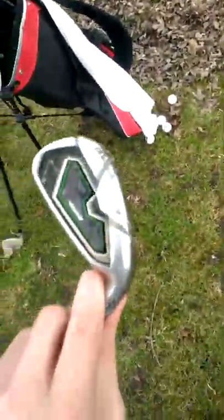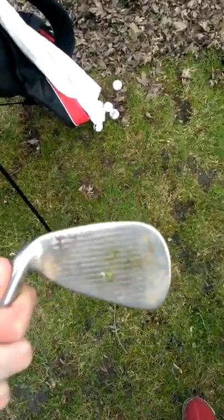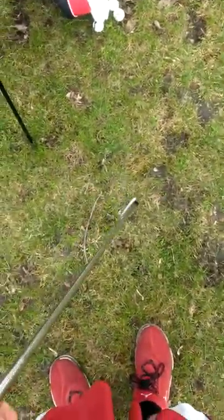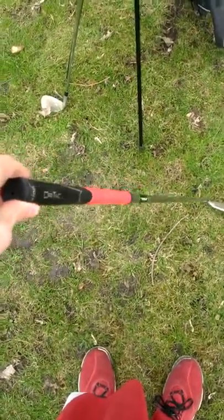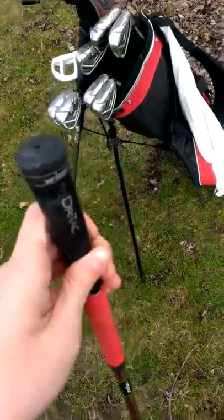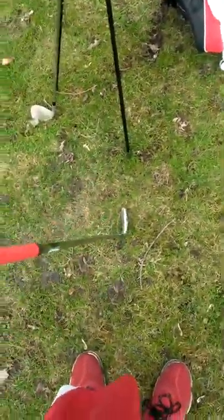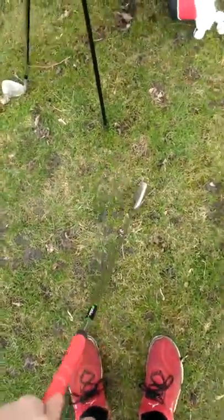I'll grab this six iron for you guys. Sorry, they're a little bit dirty — I've been practicing here in the yard a little bit. Stock shaft, and I put the red and black Wind Dry Tack grips on them. For all the irons and the approach and pitching wedge, they all have those grips.